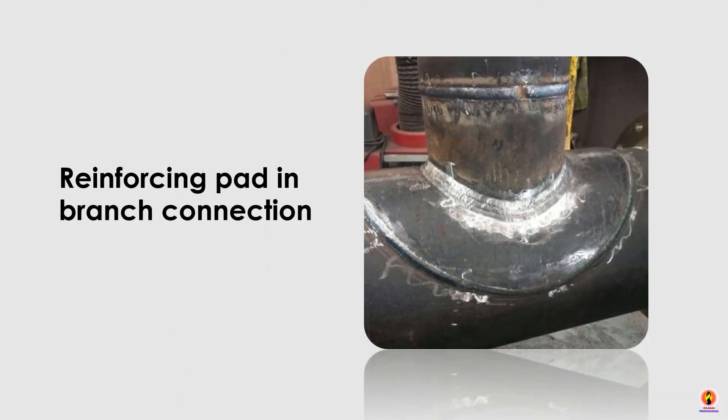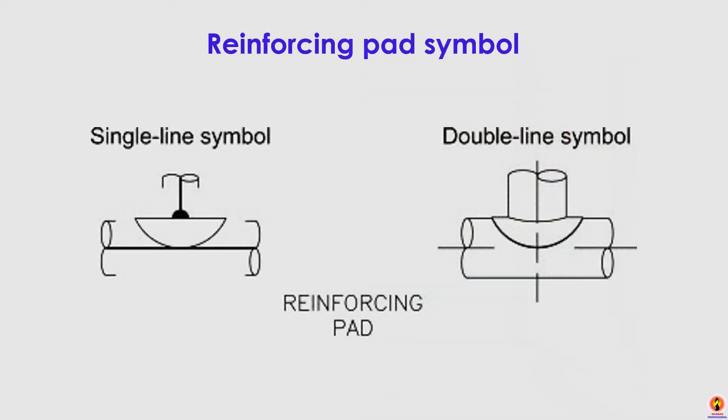Reinforcing Pad in branch connection. Reinforcing Pad Symbol — Single Line Symbol and Double Line Symbol.